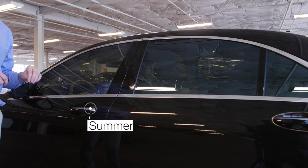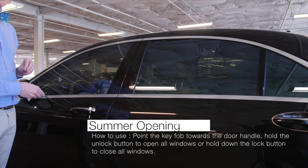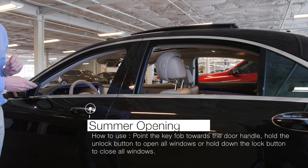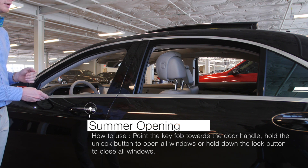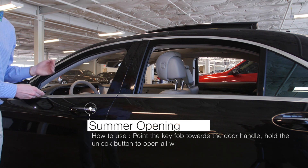I want to show you something really cool that will make the heat less intense here in Scottsdale. All I'm doing is pressing the unlock button on the key, holding it down, maintaining a distance from the door handle, and pressing down — and all of the windows go down. All of the heat escapes and your ice cream doesn't melt.